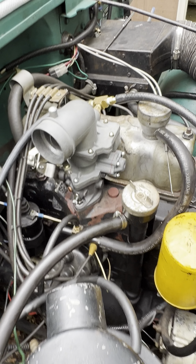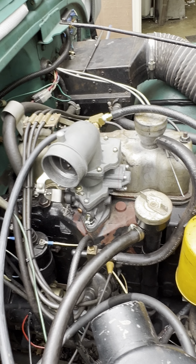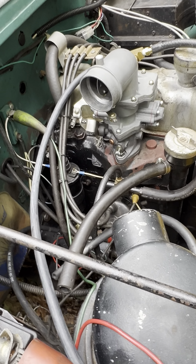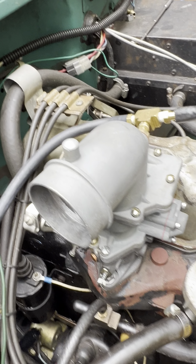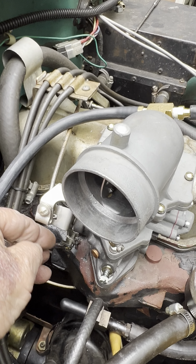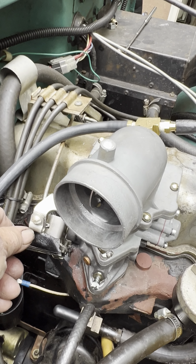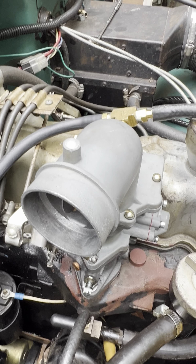All righty, let's see where she's running at. I need to make an adjustment. Got a little bit high on me. Turn that throttle down just a little bit. Okay, that's good. All righty.